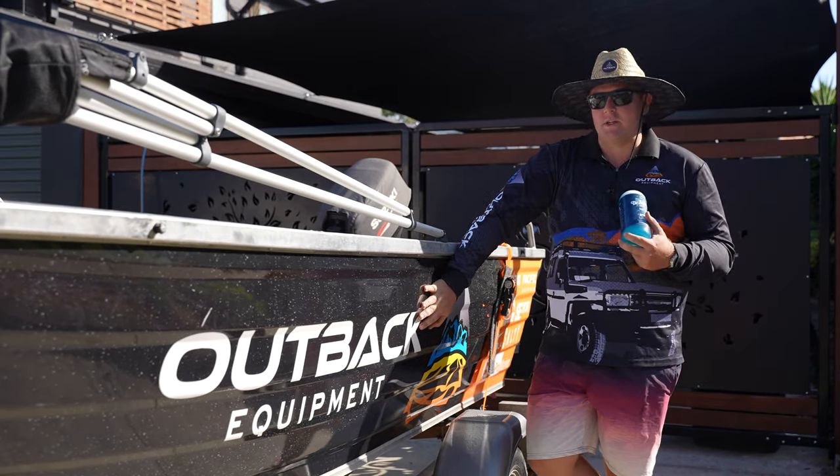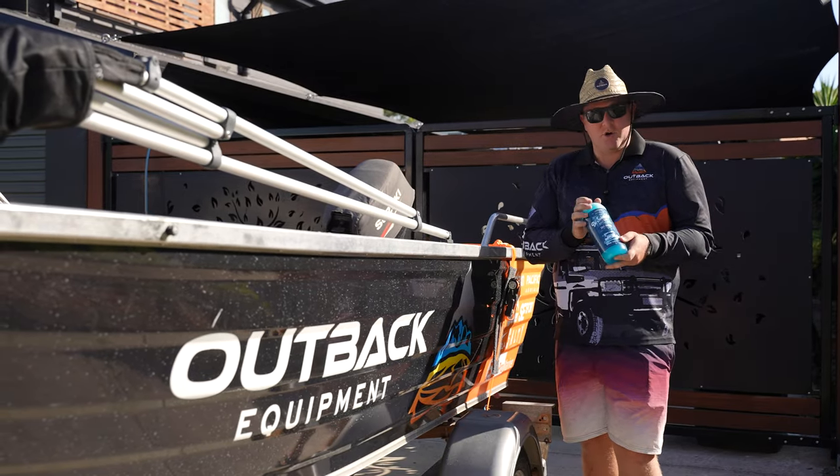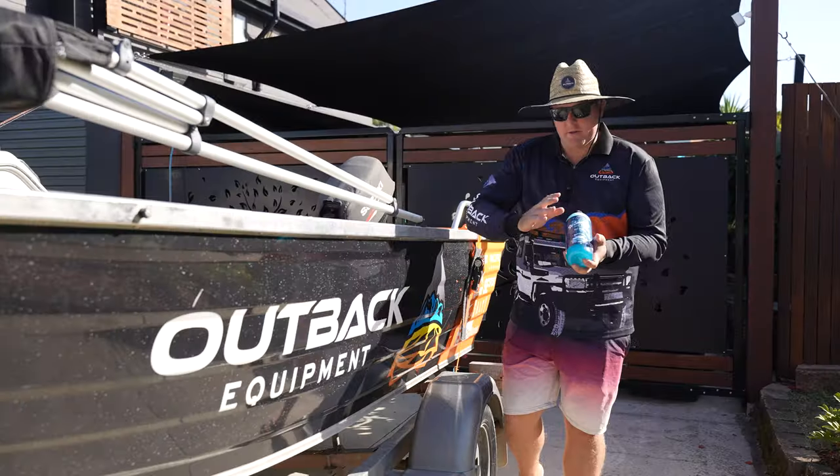Boat maintenance is really important, obviously, when coming back home and washing down the boat. From Sam Allen, we've got a new product — a desalinator boat wash — a fantastic product.